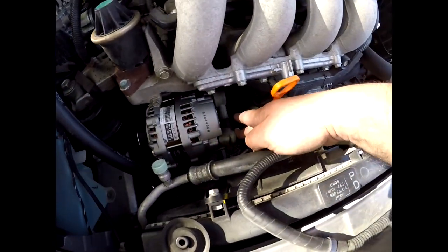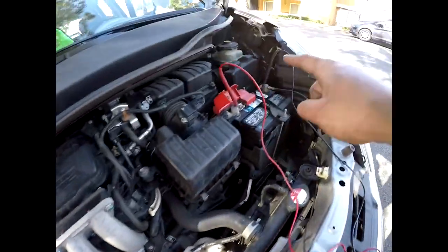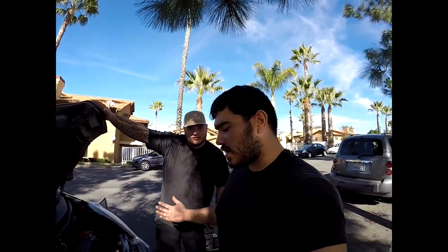Now we're charging at 14.2 volts, so that pretty much confirms the fix. It only took us maybe 45 minutes to an hour — it wasn't that long at all. That was another quick little fix. If you guys have any questions or videos you want to see, let me know and I'll try to make them. But other than that, this has been it for the day — hope to catch you guys in another video. Until then, go out there, have fun, enjoy what you do. Peace.